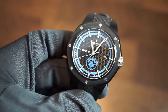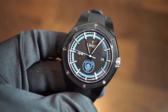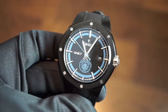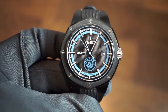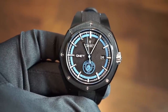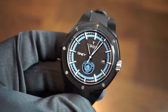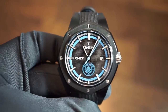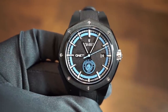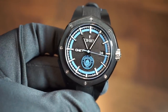Inside this watch beats the SW200-1, a solid SW automatic caliber most of you are familiar with. It has 26 jewels, approximately a 38-hour power reserve, and beats at 4 Hz — 28,800 beats per hour. This is not a COSC-certified chronometer, but this one is running about plus seven seconds per day, which is perfectly good in my book. I've been testing it for a while and it's consistently at plus seven.